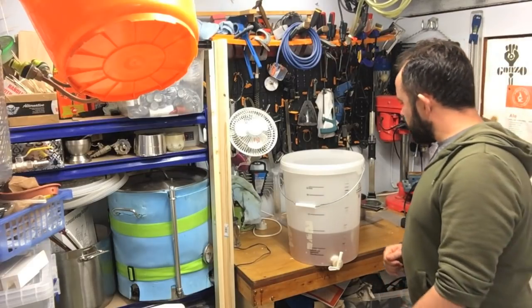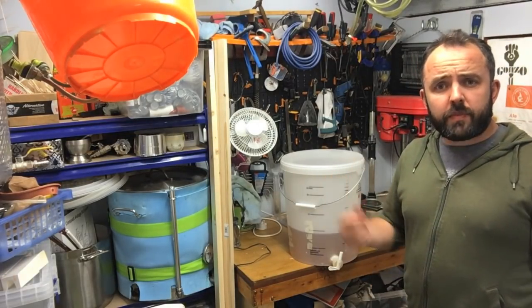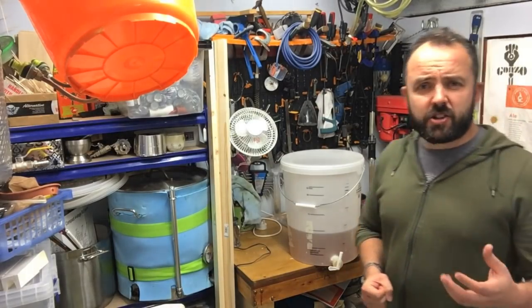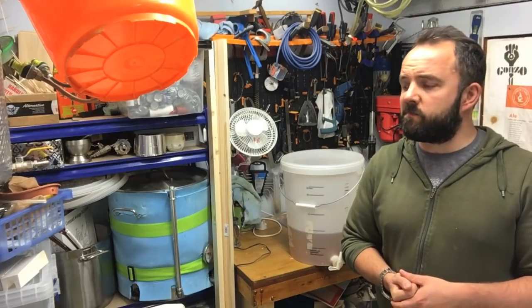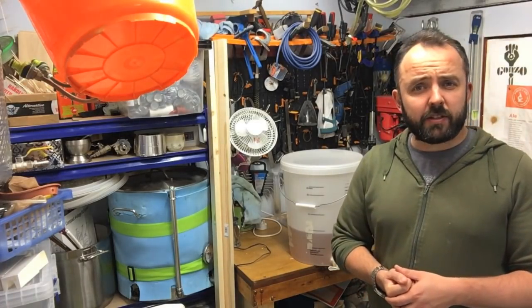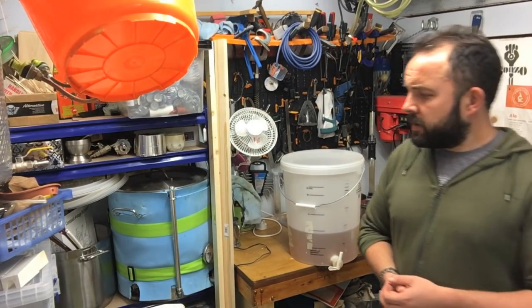So a decent level of carbonation but not kind of lager fizzy or anything. I'm just going to give that a gentle stir in and then bottle it up. In a couple of weeks I'll do a proper tasting once it's carbonated. It shouldn't need much conditioning to be honest, because it's a very simple recipe - single malt, just a couple of hops. It's low ABV as well, and lower strength simple beers like that I find are pretty much good to go once they're carbonated.